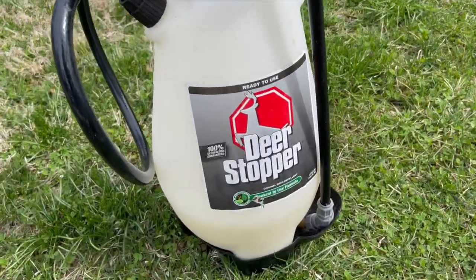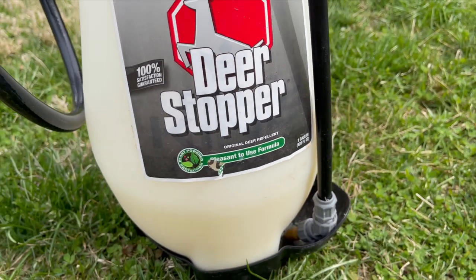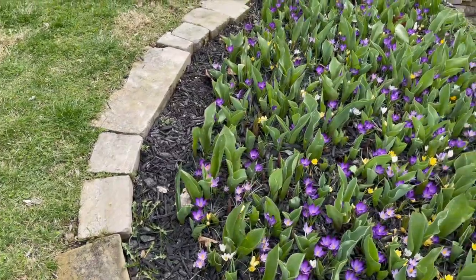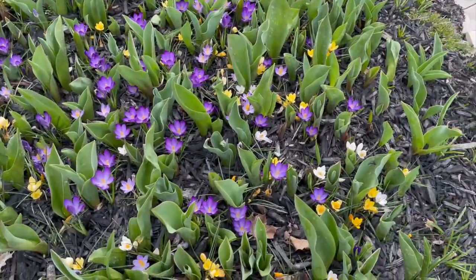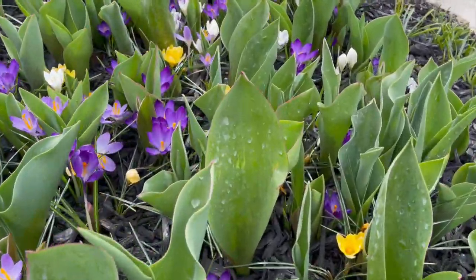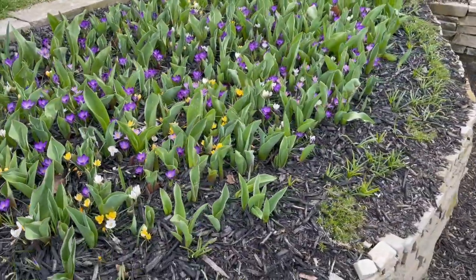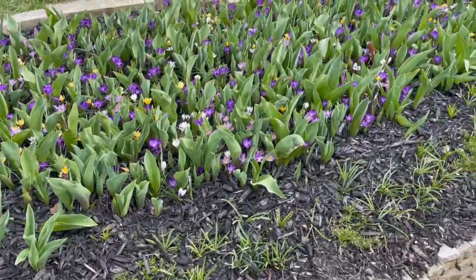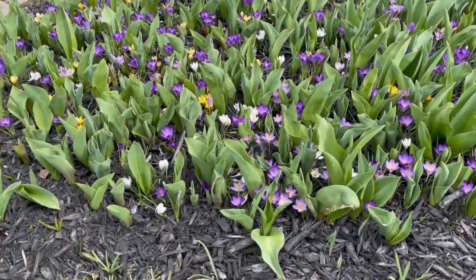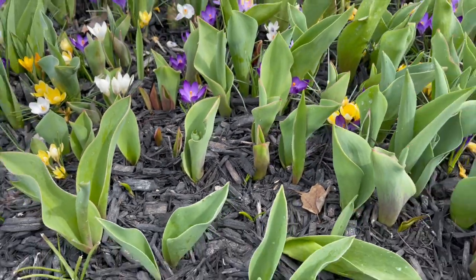I peeled the label off and stuck it on here so I know which sprayer is which. They use a pleasant formula — I think it's rosemary oil — which makes it smell a little better. It doesn't smell bad honestly. All it does is coat the leaves and prevent the deer from going to town on my bed like a salad bar. It doesn't work 100% — they will test it. You can see that little nip right there where someone tasted it and decided it wasn't good.